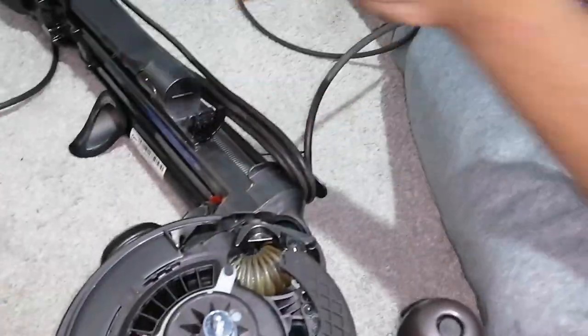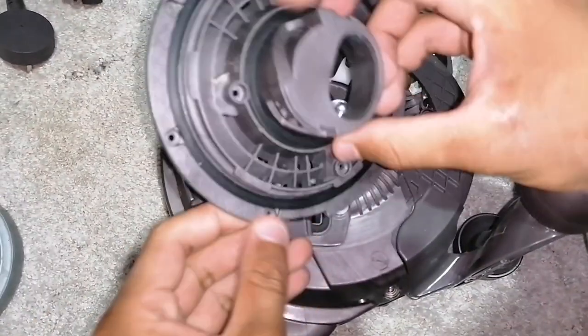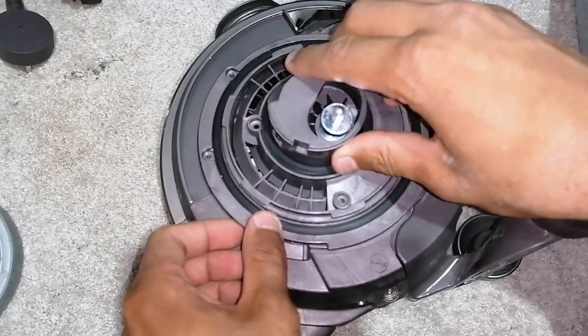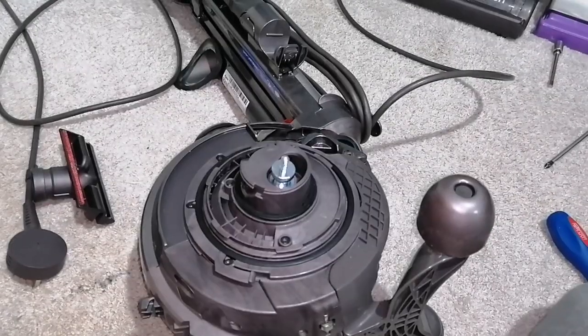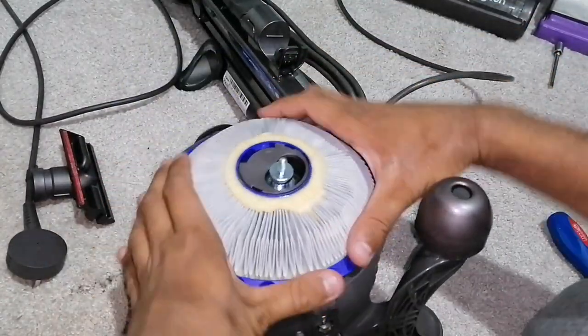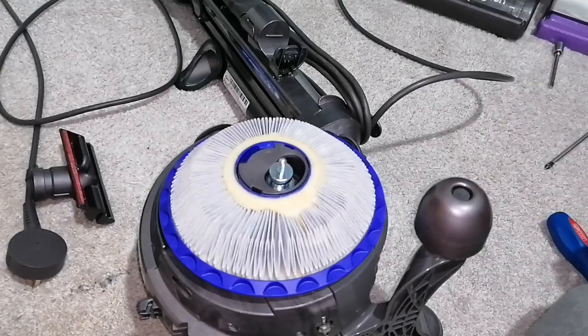So, once that's done and you've successfully done it, what you do then is you put on your HEPA filter plate and screw it up with six screws. That side of the ball is all done. Put your filter back in — make sure that you've washed your filter and it's thoroughly dry, bone dry even, before you put it back.